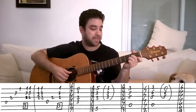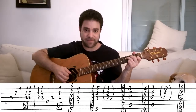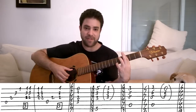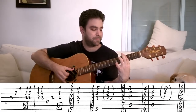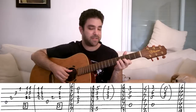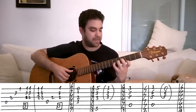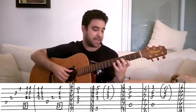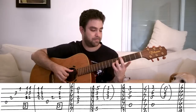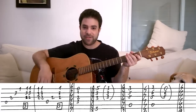And then I start again. So: D minor, F major seven, twice. And then G minor add nine — take the pinky off. Then A minor seven, or A minor seven flat 13 the second time, and take the finger off. Okay, so that's the first exercise.